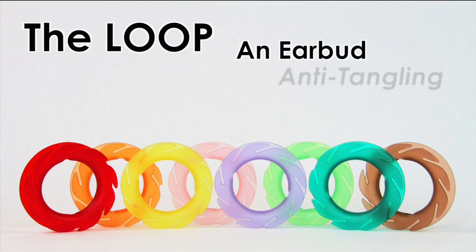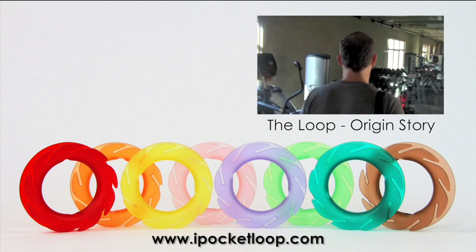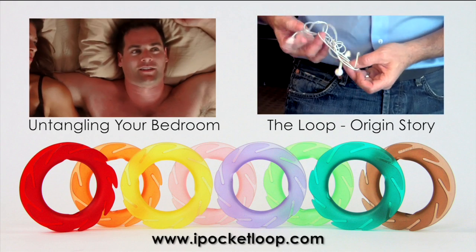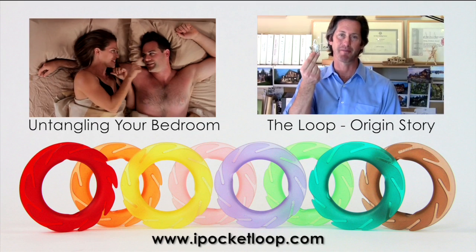The Loop, an earbud anti-tangling device. Two years ago, I just walked into the gym and pulled my headphones out of my pocket so that I could listen to music while I was working out. They came out like this — total tangled mess. This may have happened to you.